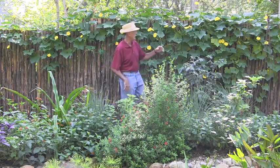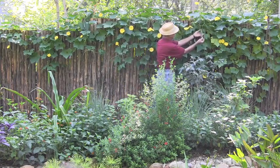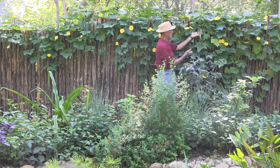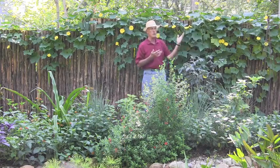A lot of people will actually eat the small luffas. Look at that bumblebee! When the luffas are this size, they can be chopped and cooked just like squash or zucchini or something like that.